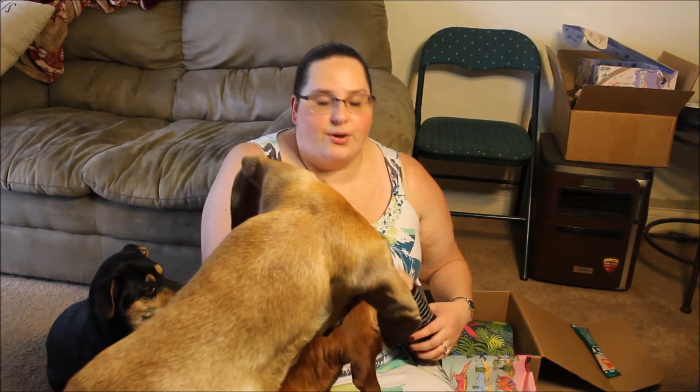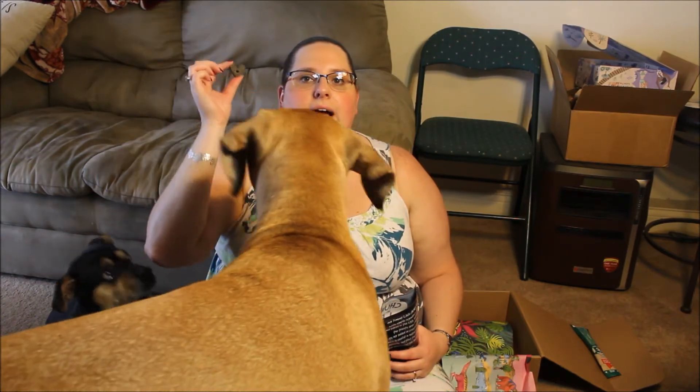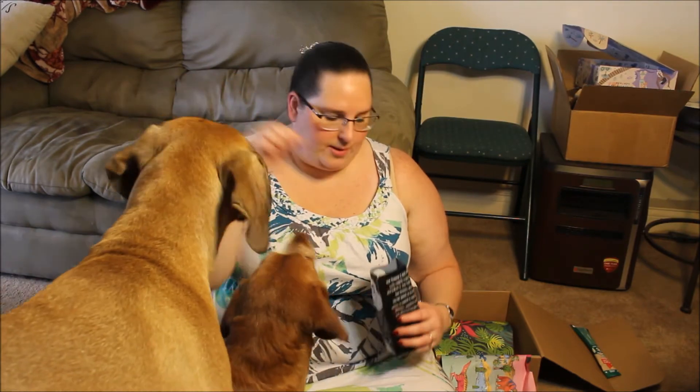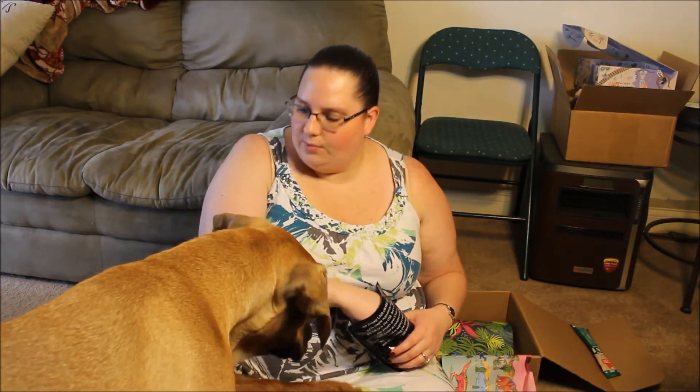I don't think I can show you, but they are just black hearts — black heart-shaped cookies. So one for Molly, one for Cinnamon, and one for Shadow.